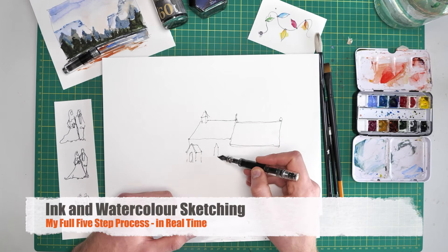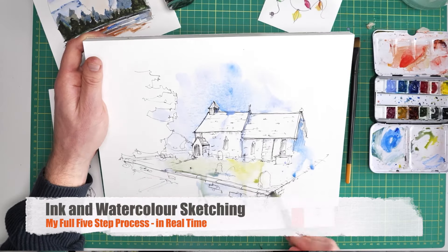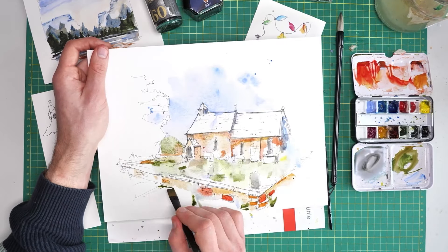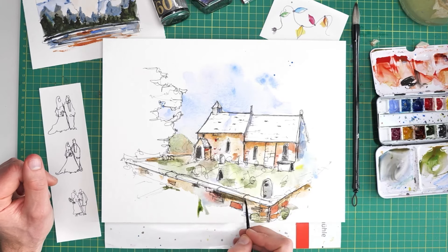In this video I'm going to take you in real time through my full ink and watercolour sketching process, showing you how to start simply, build up those colours in a couple of layers and then apply those finishing touches. We almost cheat our way to having a detailed sketch when in fact there's only a few little details which are bringing it all together.